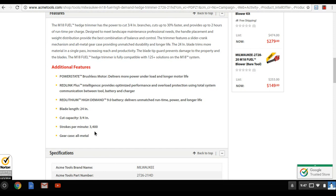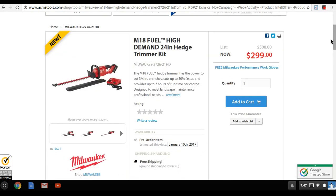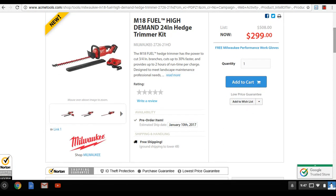3400 strokes per minute is just crazy — I expected maybe 3000 to 3100. To put it in perspective, my $500 Husqvarna commercial-grade hedge trimmer does around 3800 strokes per minute. This Milwaukee is right there getting close to commercial grade.